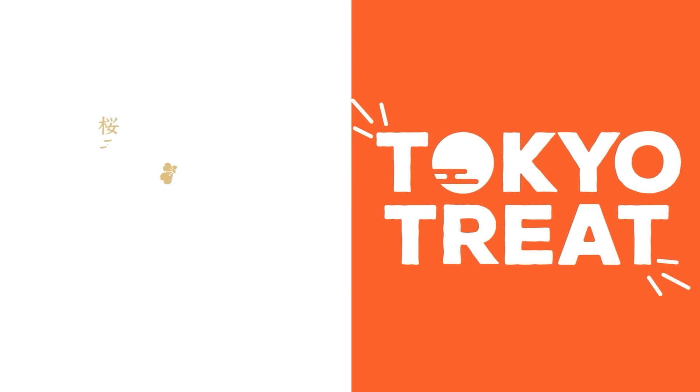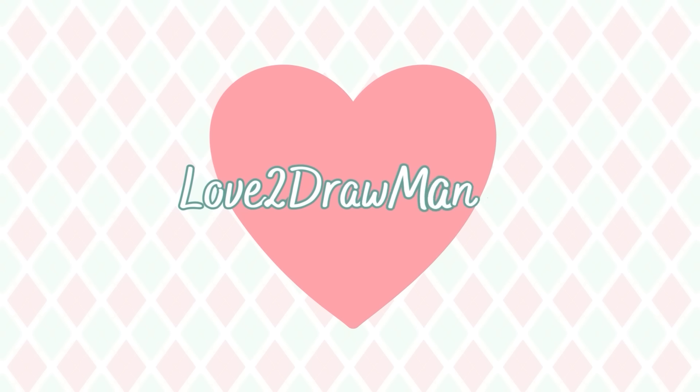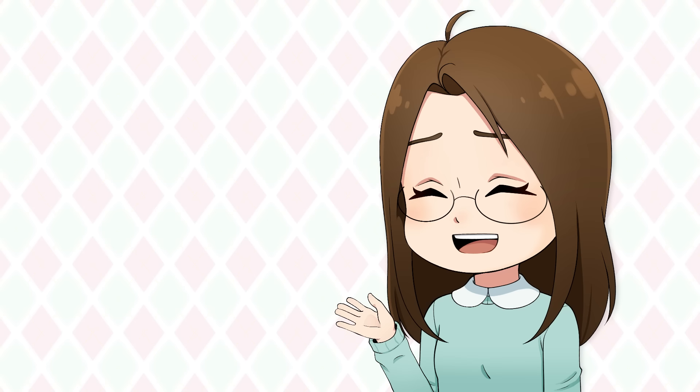Shout out to TokyoTreat and SakuraCo for sponsoring this video. Hello everyone! It's time to make some changes. I'm still recovering from being sick, so I still sound kind of sick.